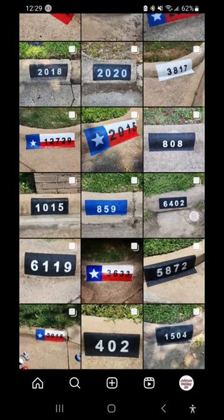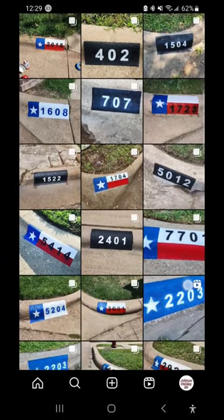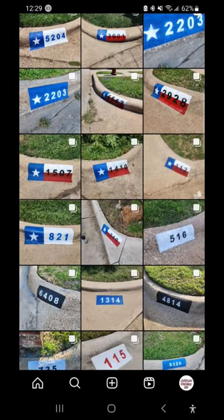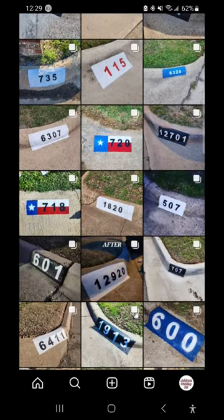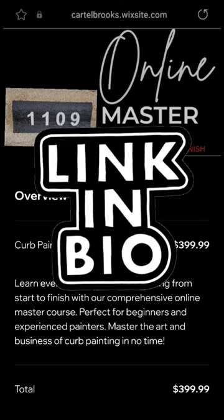But hey, this course isn't just about curve painting — it's about building a successful business. I'll share my proven marketing strategies and tips on how to attract customers and create a steady income stream. I've compiled years of experience into this course, packed with insider secrets and proven techniques to help you excel in the lucrative curve painting industry. By the end of this course, you'll have not only mastered the art of curve painting but also gained the knowledge and confidence to launch and run your very own successful business.